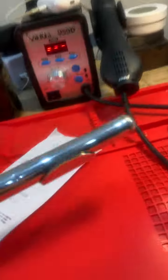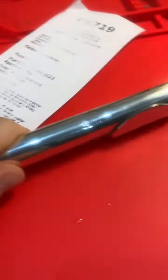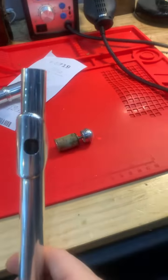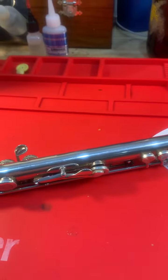The other issue is in this head joint here, which is in need of a cork replacement. That cork just came straight out the top there, so we'll change that. We'll fix up this foot joint and then we'll give it a play test. And this might not be a full service.